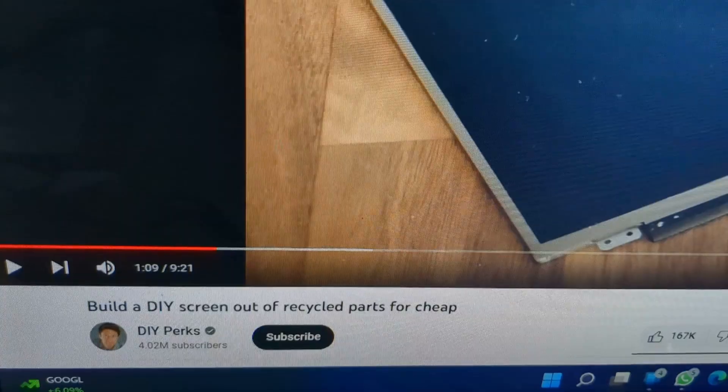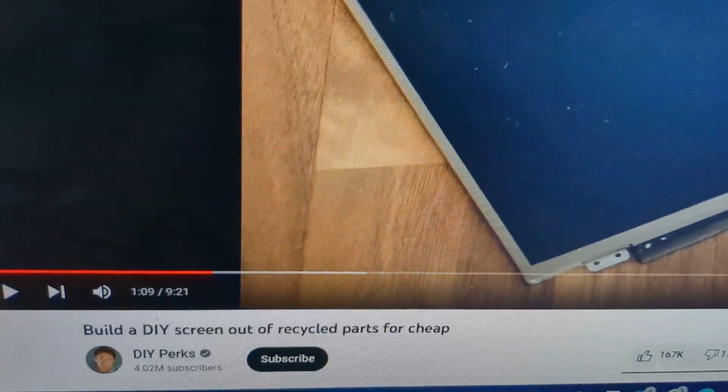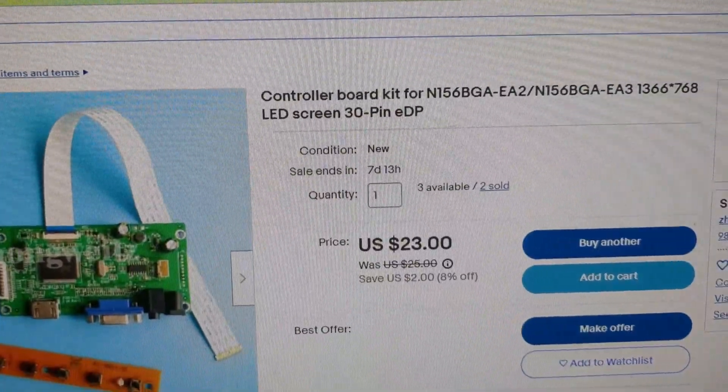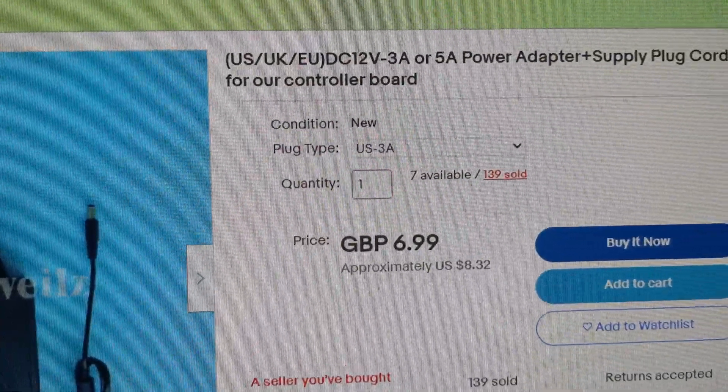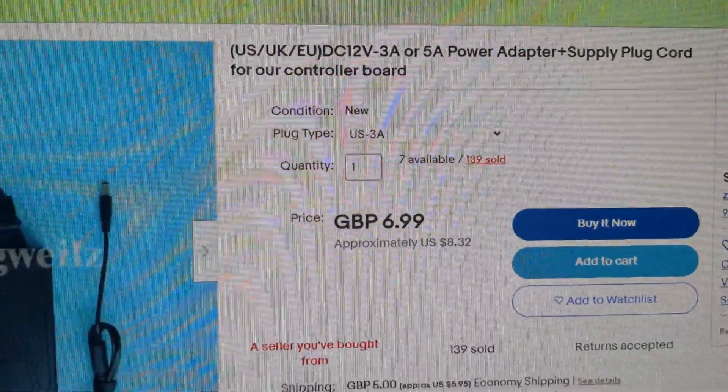So I had an extra laptop screen sitting around and I decided to follow this guy's tutorial — DIY Perks — to build your own screen out of recycled parts. So I found this control board for $23, and I made sure it was the exact model. This power adapter was pretty expensive — $8.32 plus $5 for shipping.